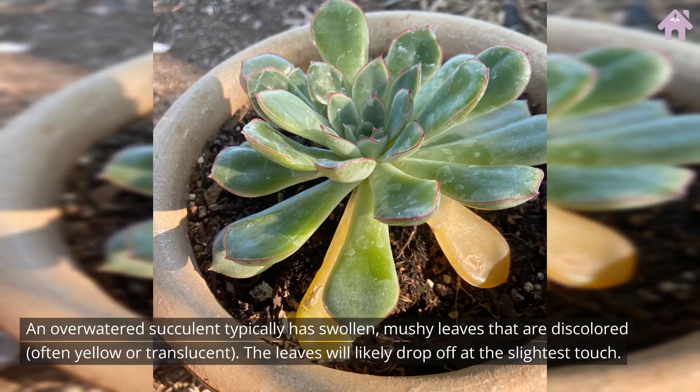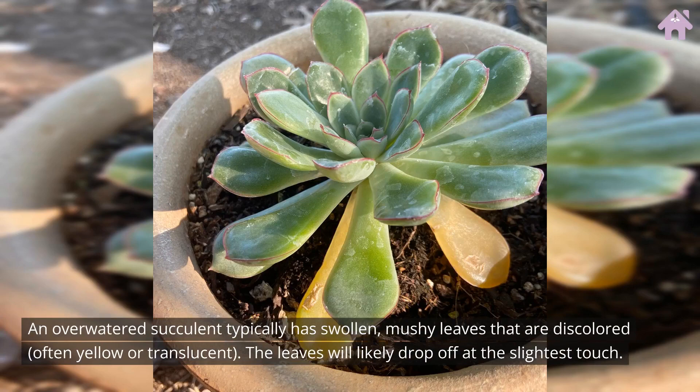An overwatered succulent typically has swollen, mushy leaves that are discolored, often yellow or translucent. The leaves will likely drop off at the slightest touch.